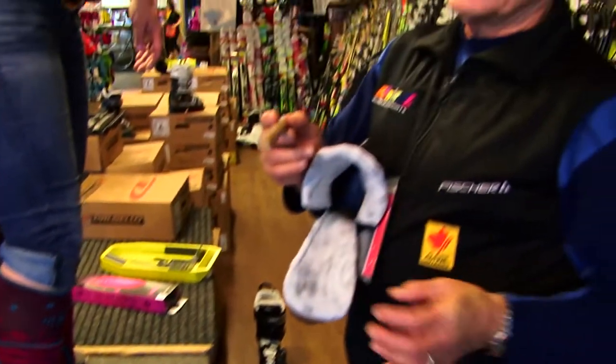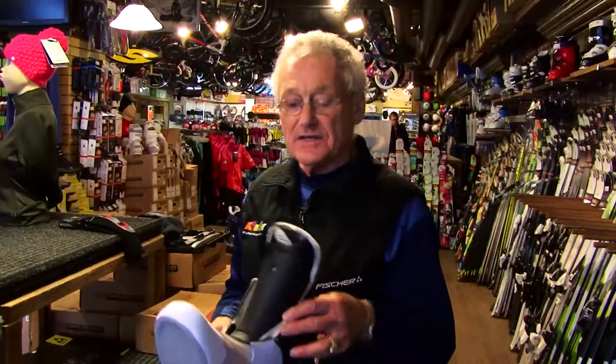Generally for recreational skiers, you would want to have about three-quarters of an inch of clearance. And as the performance of the skier goes up, we would be making the fit a little tighter and tighter, until for racers we go to fits that are less than half an inch to even a quarter of an inch.